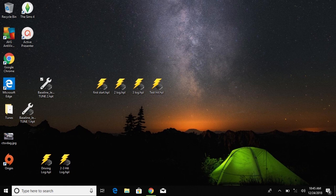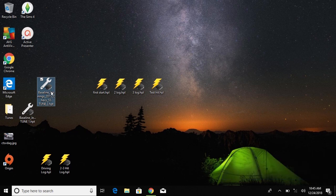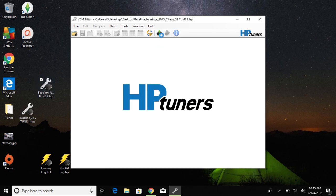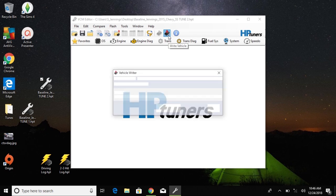Here I've got everything I've previously done — the data logs, the prior tune, and the new tune. I'm going to click on this and it's going to load up HP Tuners VCM Editor, and when that loads we'll be able to write it to the vehicle. It's a pretty simple process, but if it's your first time I completely understand you're going to be nervous — I was the first time I did it. That's why it's really important to make sure you're in full maintenance mode; I've messed that up before and I don't want to see anything happen to anybody.